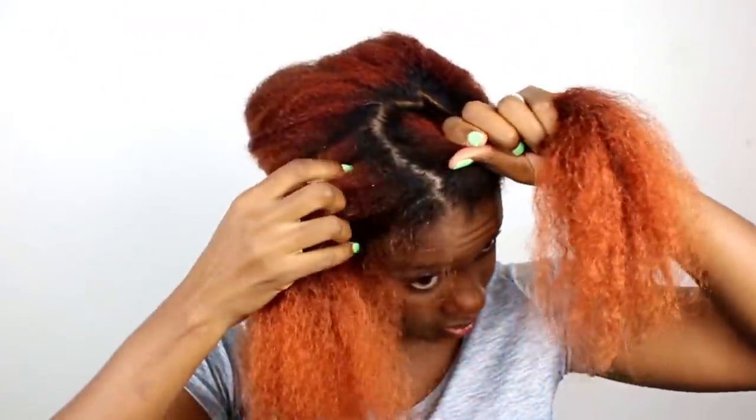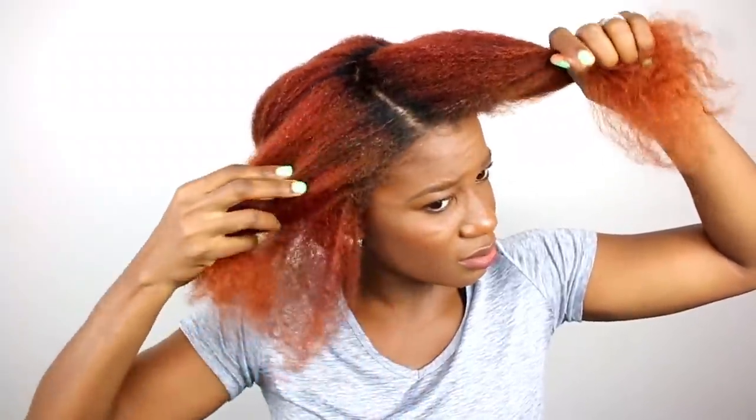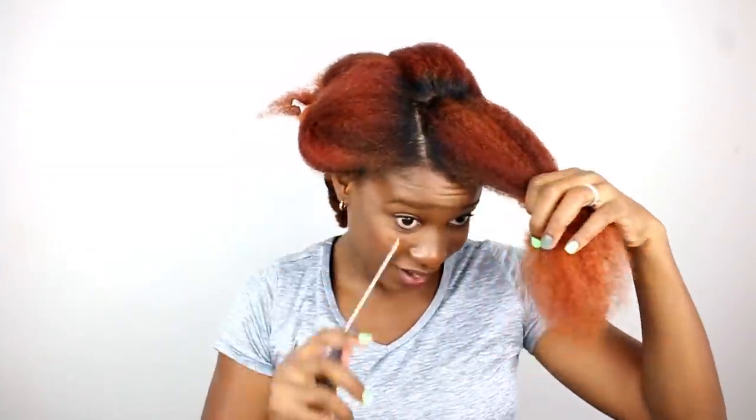This is too chunky, I think I need smaller sections than this. I think that looks fine.